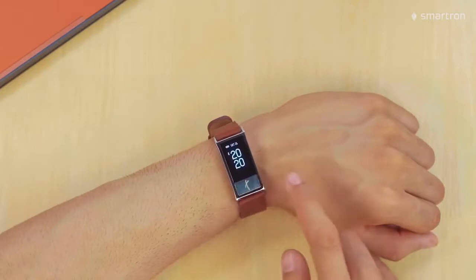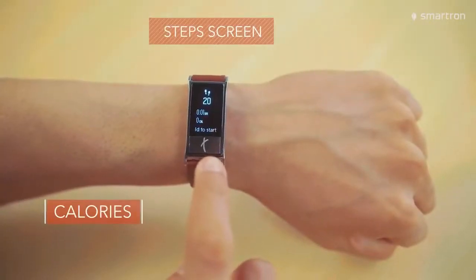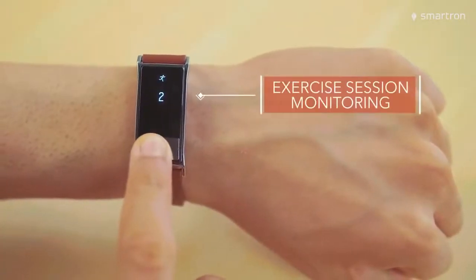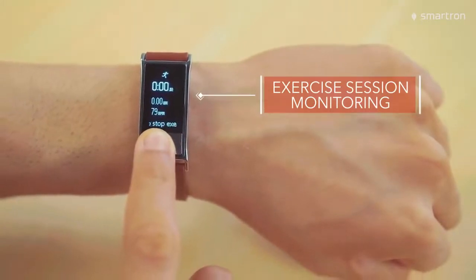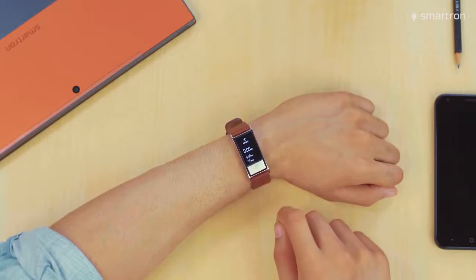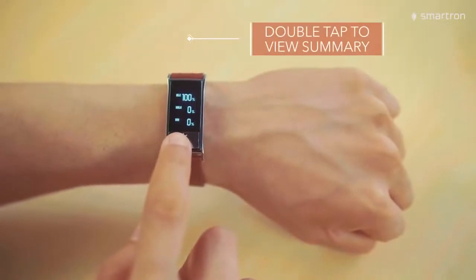The next three screens monitor our health and fitness. The steps screen monitors the steps, calories and the walking distance over the day. It can also measure your performance during individual exercise sessions. Just long press the metal touch to start a session and the same to stop one. It will show and save a summary and get back to routine monitoring. To show the summary of the last session, just double tap the metal touch.